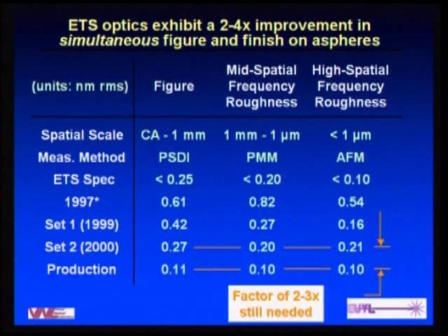We had two sets of optics delivered by Tinsley. There is roughly an improvement in each of these categories as we move to the Set 2 optics delivered at the end of 2000. We feel very good about the performance of these optics and the development that Tinsley put into their polishing process, as well as the metrology that supported this effort.